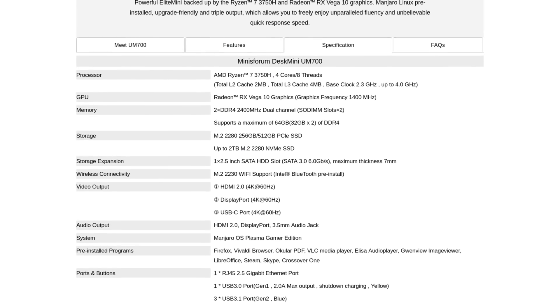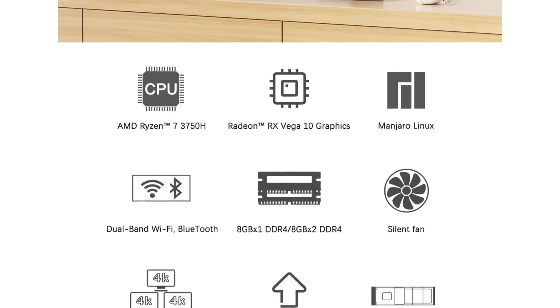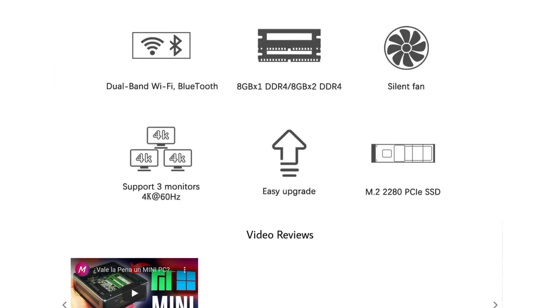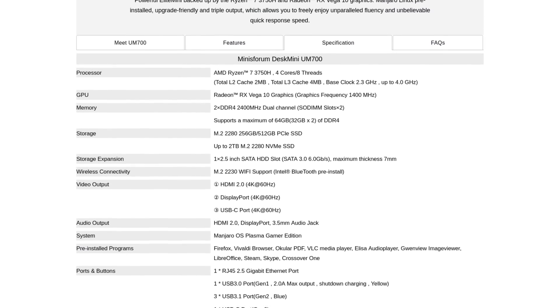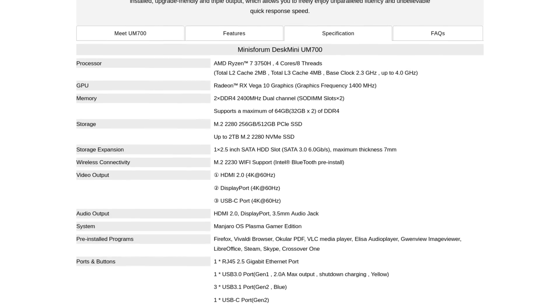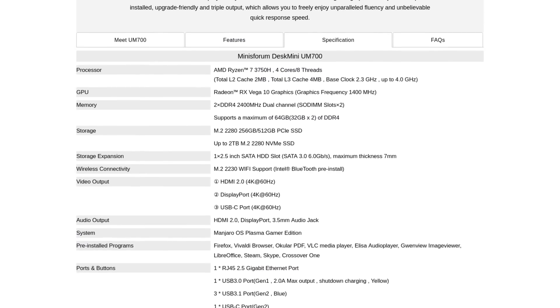Number 6: the specs. The UM700 sports a powerful AMD APU, the Ryzen 7 3750H with Radeon Vega 10 graphics. This is a great option for low-res and even 1080p gaming with low to medium settings. But this chipset can actually power three 4K monitors at 60Hz, and that's quite impressive — all while being relatively silent, sitting on your desk or mounted to the back of your monitor via the VESA mount kit. This mini PC also has 16GB of DDR4 dual-channel RAM, shared between the system and the GPU. My model shipped with 512GB of NVMe M.2 storage.